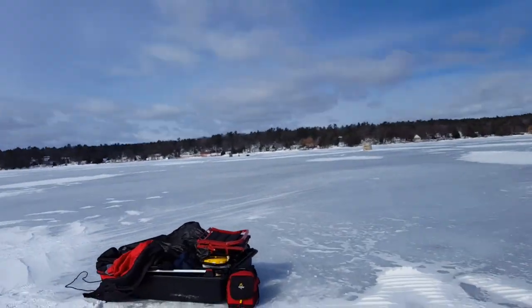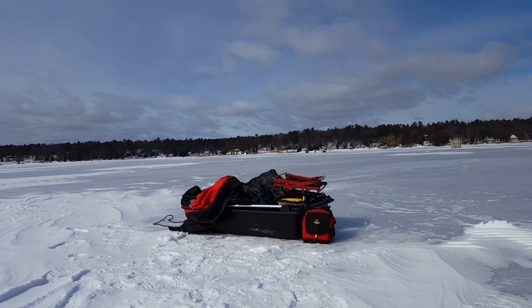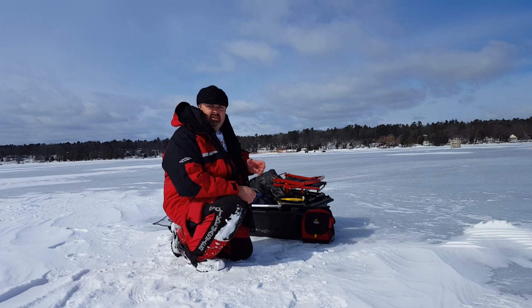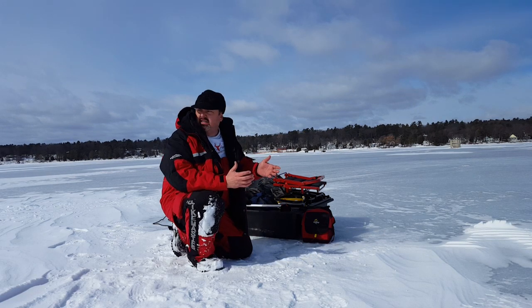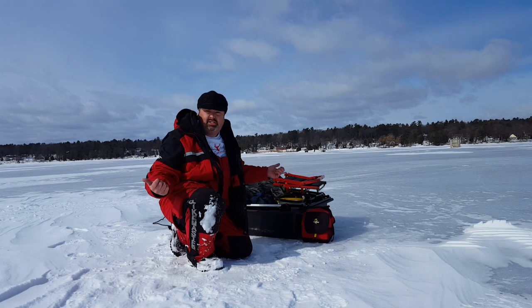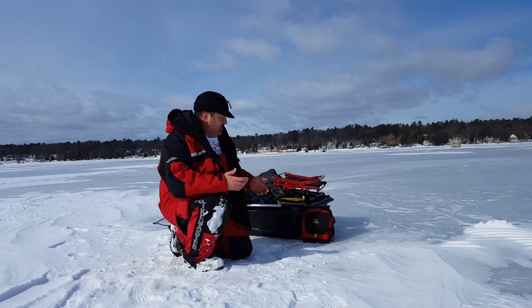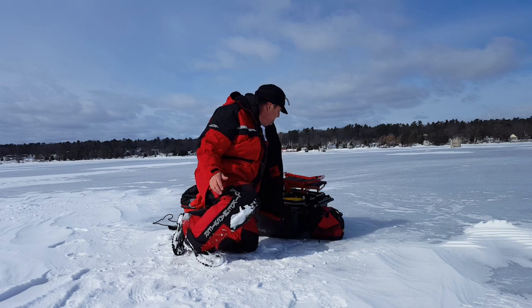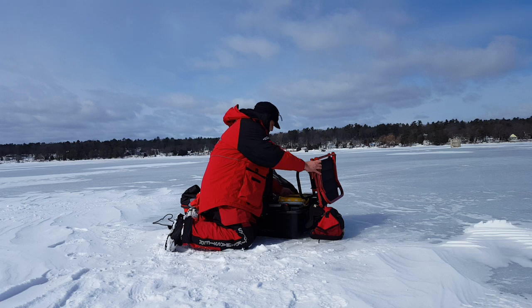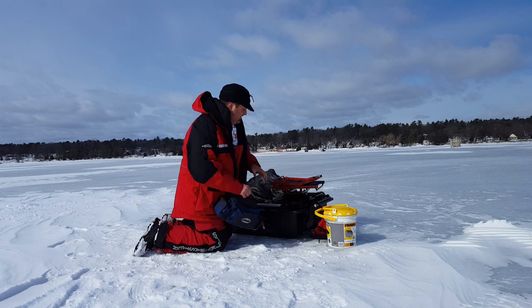I'm going to put the camera down over here. Alright, so this is the new Evo 1 shelter by Eskimo. The Evo 1 is one that is a combination of a flip-over and a pop-out shelter as well, so it's kind of a cool idea. I love the room that's in it. I've already taken my Vlexar out and set it aside. Got a nice flip seat. Taking my gear out from underneath there.